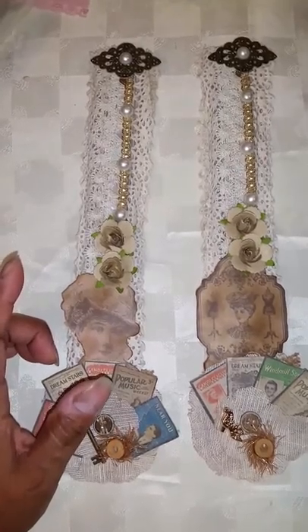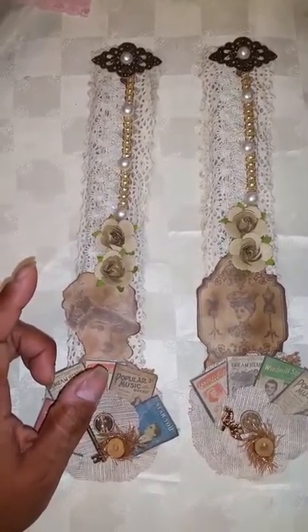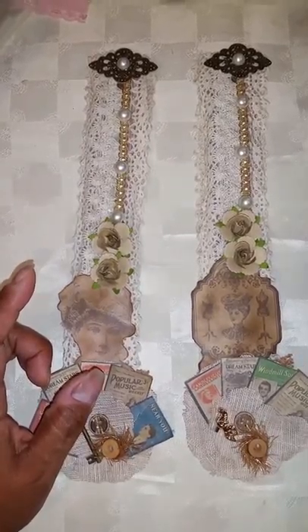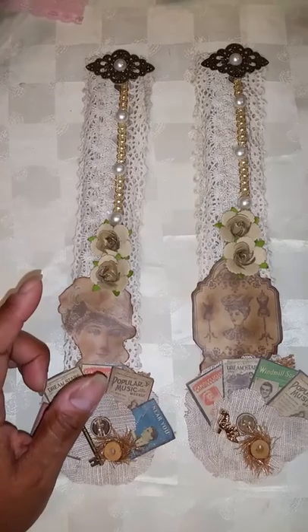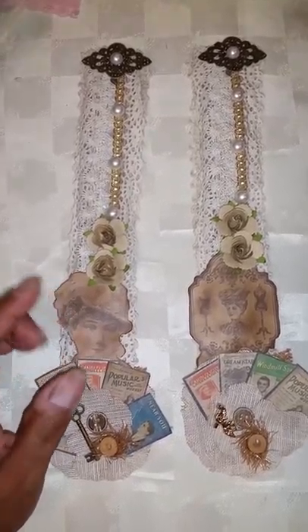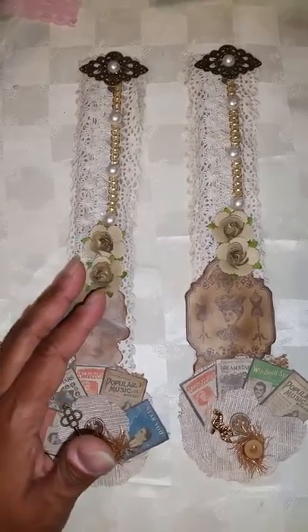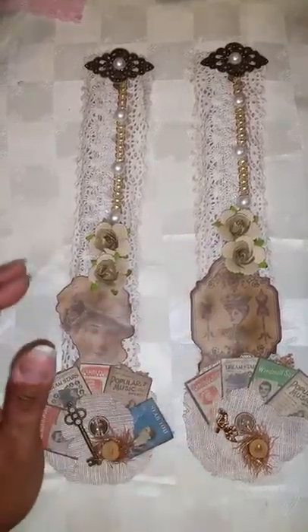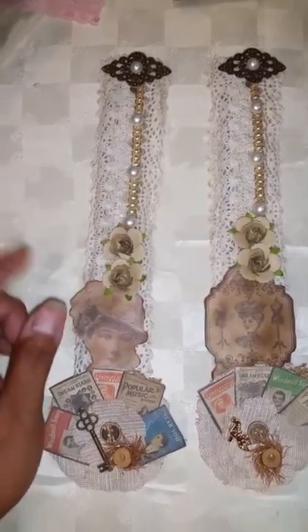Now I did have the same partner for the two swaps — one of the ladies was my partner for both swaps. That's why I'm combining it, because one spoon is for her and the set of cards is for her. So I'll do this one first because this one is for Lisa.